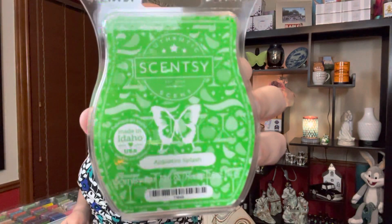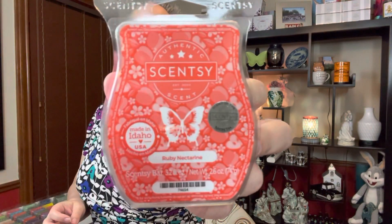I picked up another appletini splash. I really enjoyed the way this performed recently — the scent was great and it threw great for about five or six hours — so I wanted to give it another try and see if I get better longevity this time. I also picked up ruby nectarine; I just love the way this one smells. I need to make sure it's in my club because I tend to forget, especially with the scent of the month.